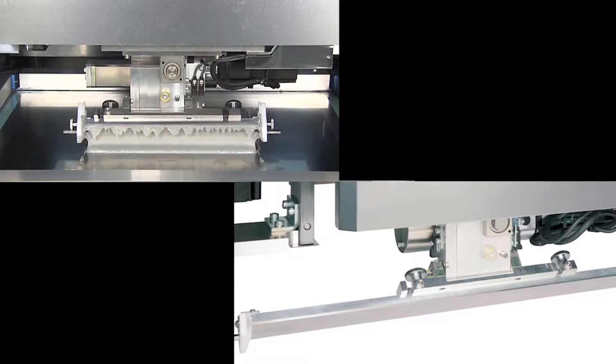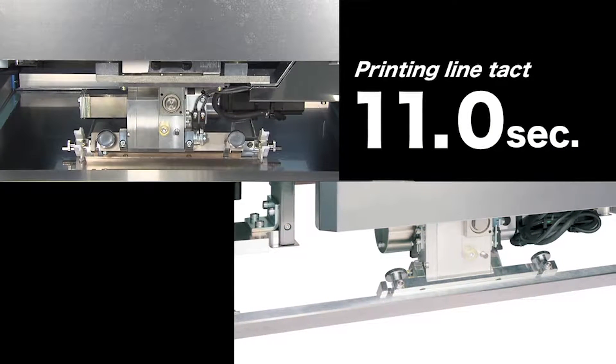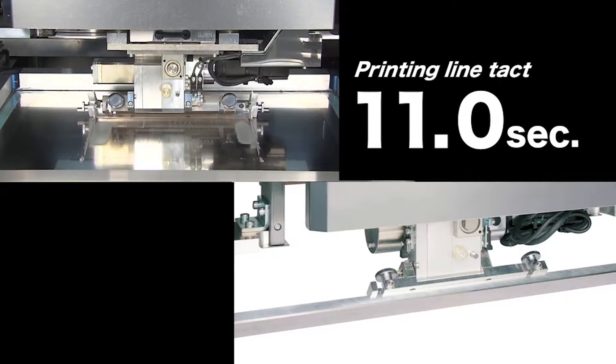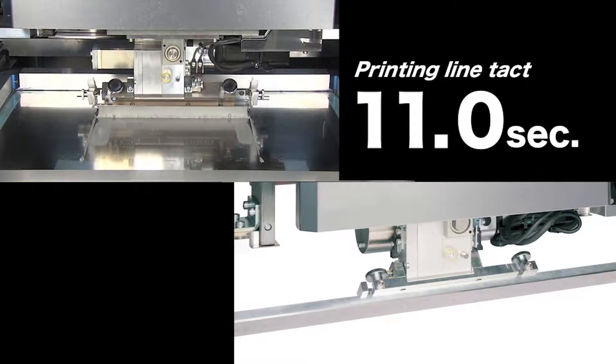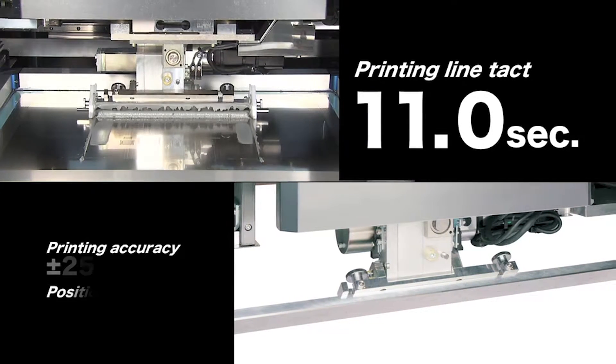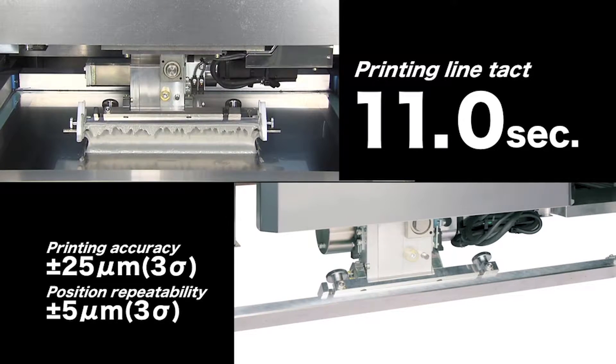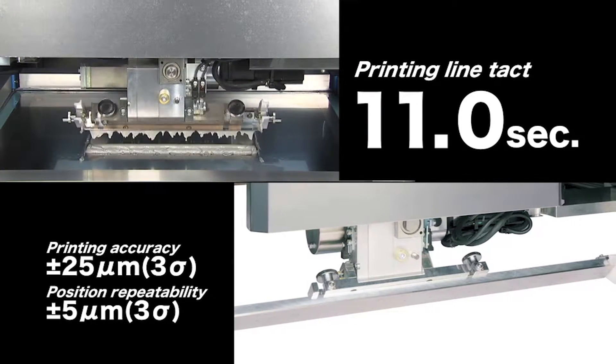The YSP has a printing line tact of 11.0 seconds to deliver an ample work margin on high speed mounting lines. Equipping the YSP with the max multiple accuracy compensation system ensures superb printing accuracy.